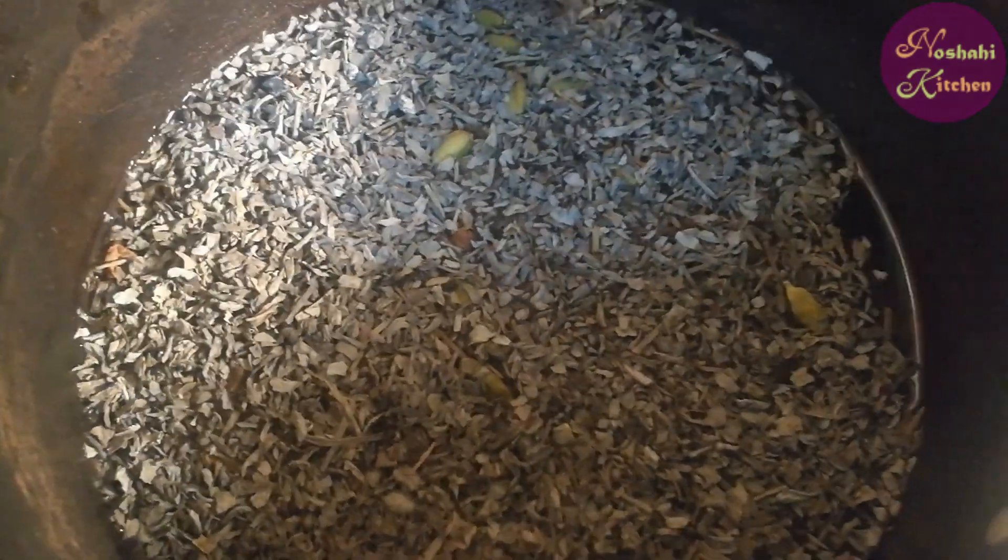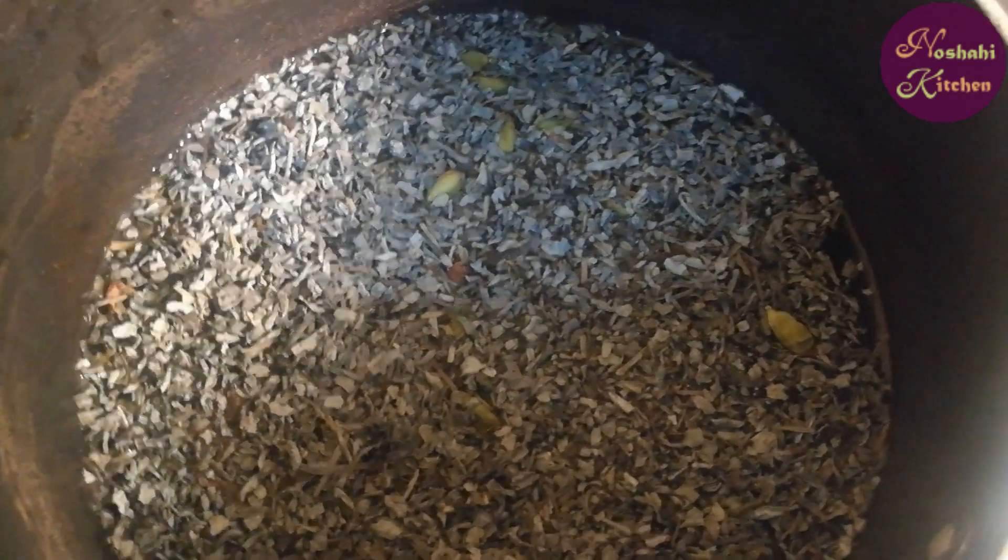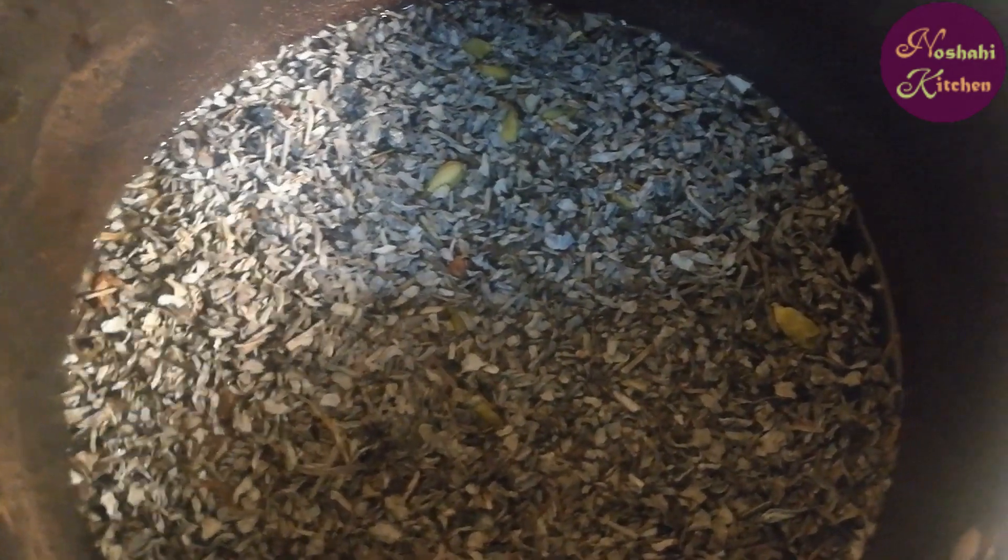I have 4 cups of water and add green tea. Now let's wait for it to boil.